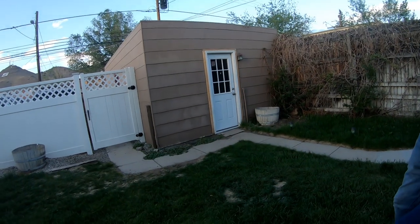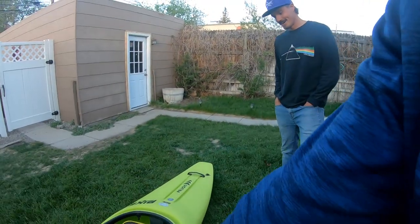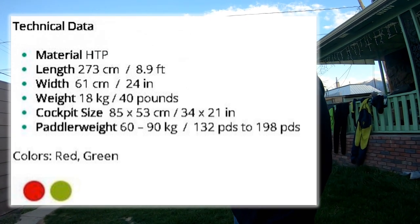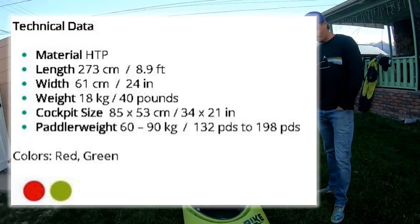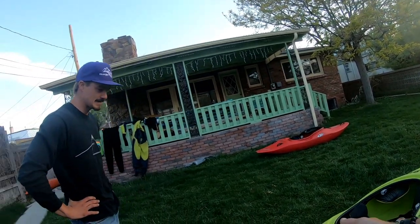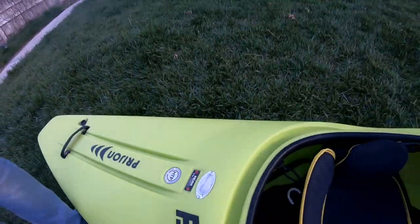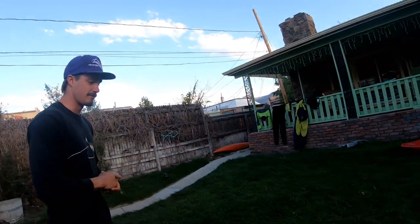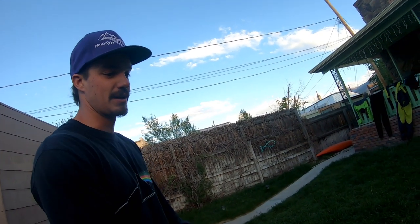Let's go ahead and start with the specs real quick. I'll let Mr. Pryon himself give me the full specs. It's 8'9", that's the length. I'm pulling the specs up on the screen right now. The paddler range is 132 to 198. The width is 24 inches and it weighs 40 pounds. So that's the specs. And where are they available in the U.S.? I got mine from Pass, Peaks, and Paddles. They import Pryon kayaks and lake kayaks too. They put this awesome silver decal on the stern, but I ground that down and put my name and number on it. Got it for about $1,400 in the spring of 2021.